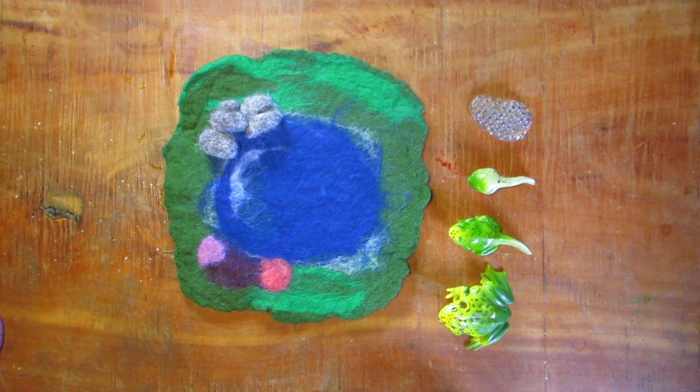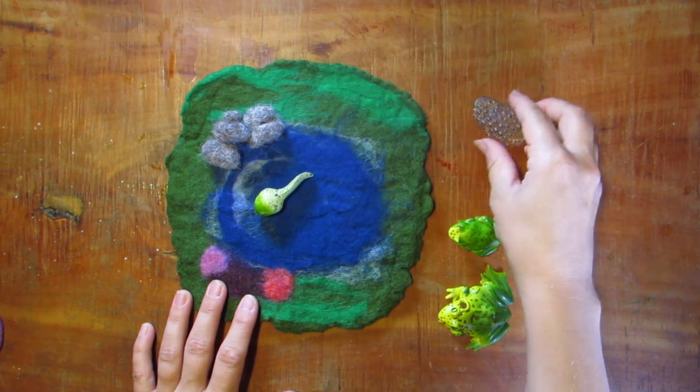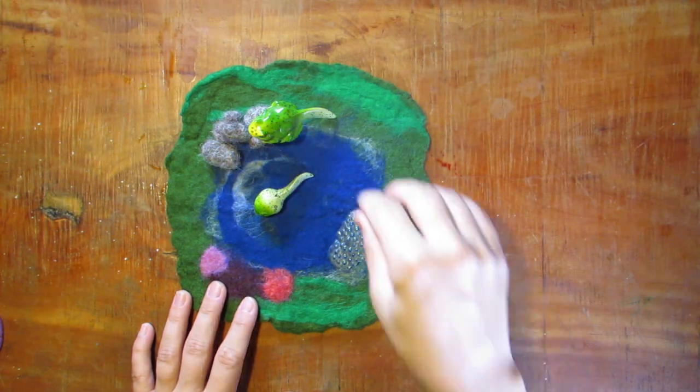Hey everyone, this is Robin from Our Wild Way, and today I'm going to show you how to make this Waldorf-inspired wool playscape. We are making this for our pond unit, so let's get going.